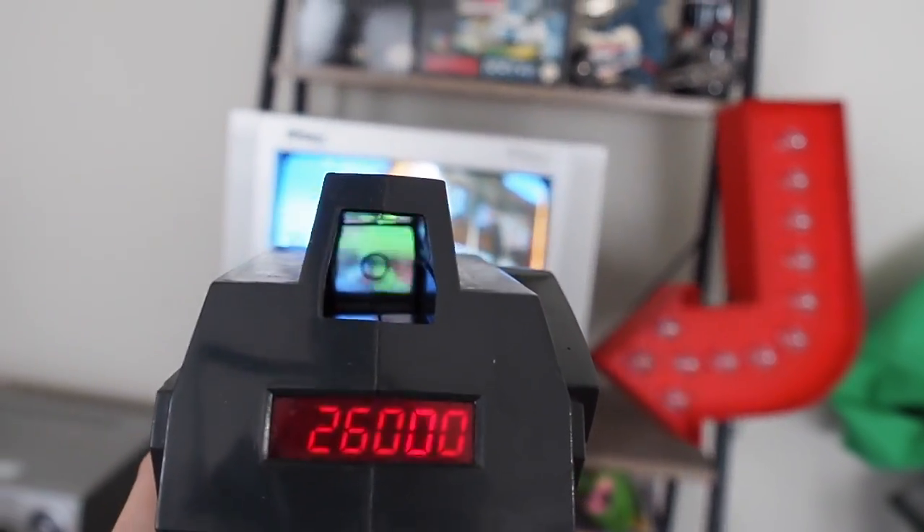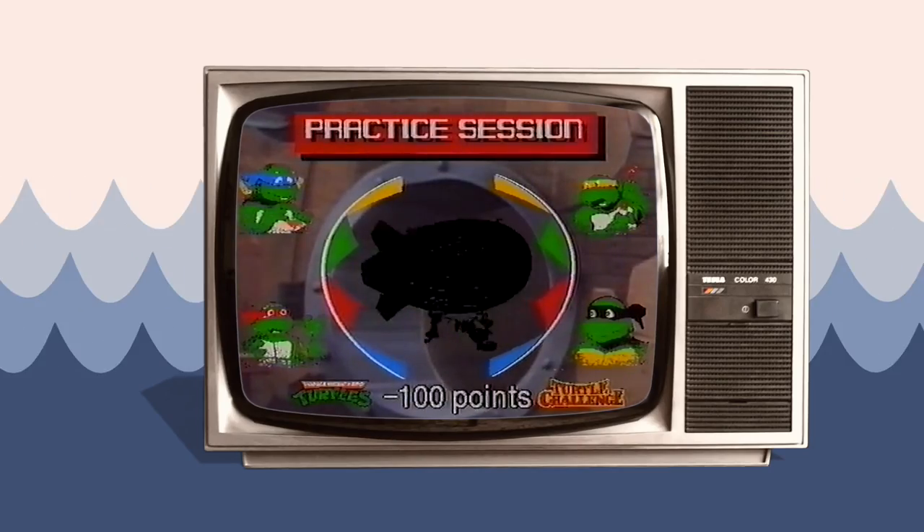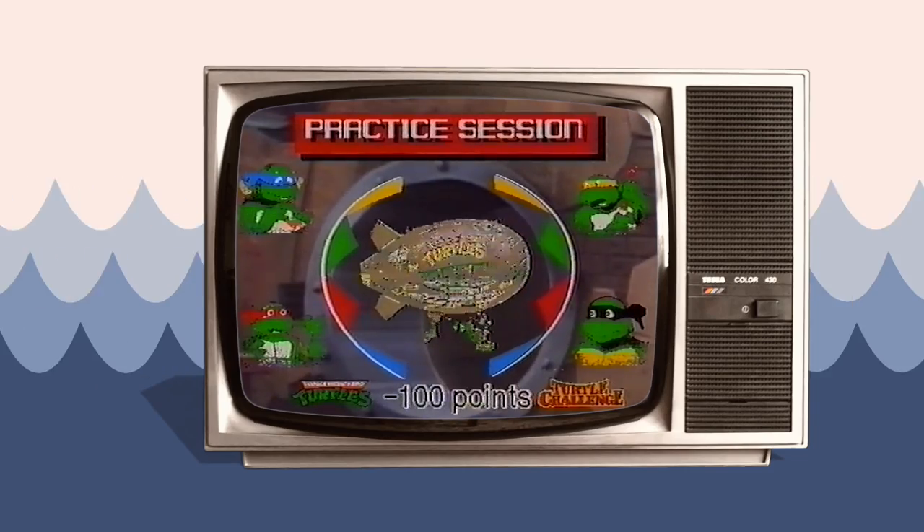Some of the targets are minus points. The actual toy — they use the toy blimp photo in the game, which I think is kind of cool.